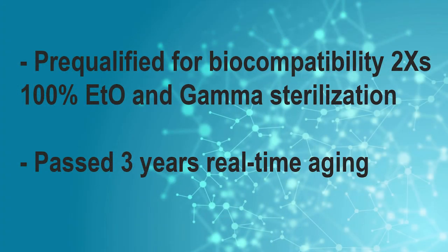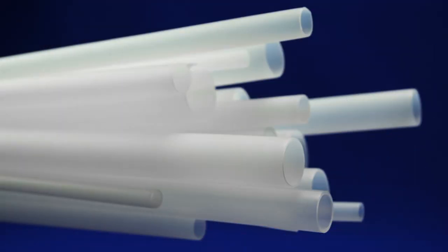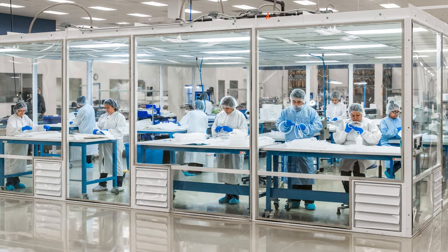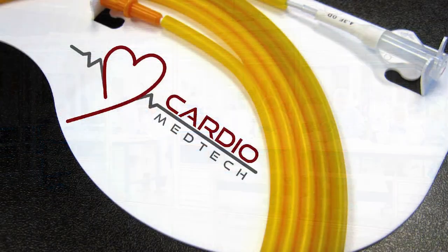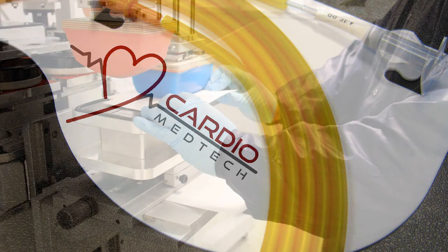The clipless catheter dispenser and backer card material is pre-qualified for biocompatibility, two times 100% ETO and gamma sterilization, and has passed three years of real-time aging. Clipless dispensers can be manufactured in assorted tube diameters and lengths and are manufactured in our ISO certified Class 8 clean room for crystal clear markings.